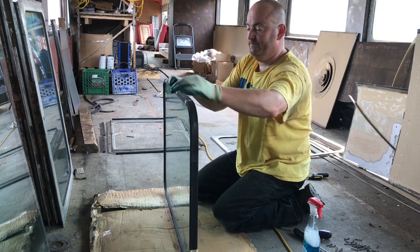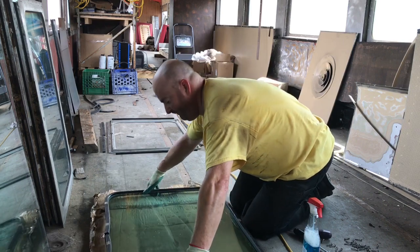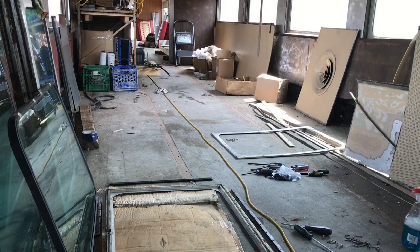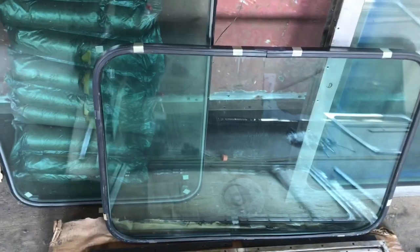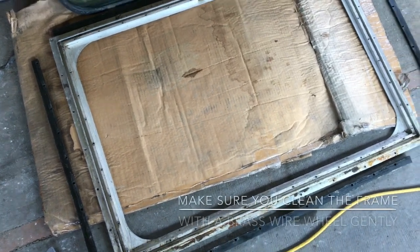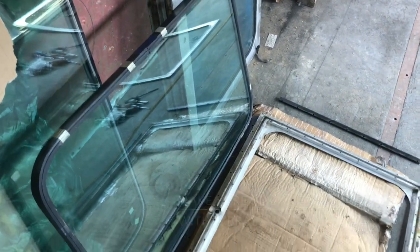Then we'll put it in the frame. We've done the rubber, and now what we'll do is take the glass and put it in the frame. I'm going to put you back down and show you that — hopefully it's not too far away — and then I can show you how that's going to go.